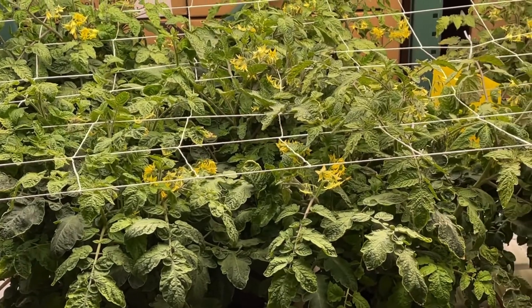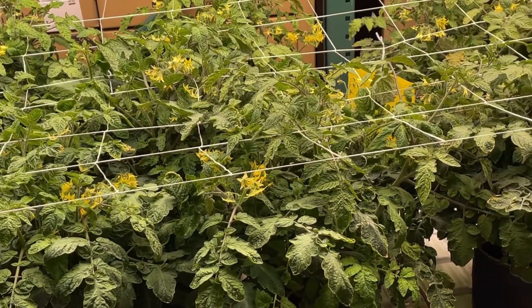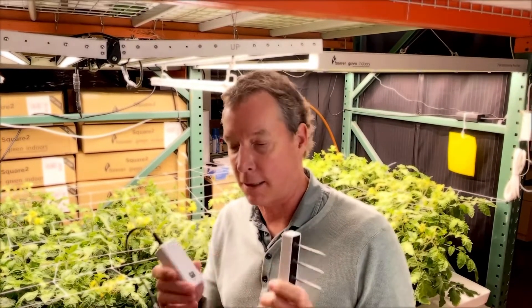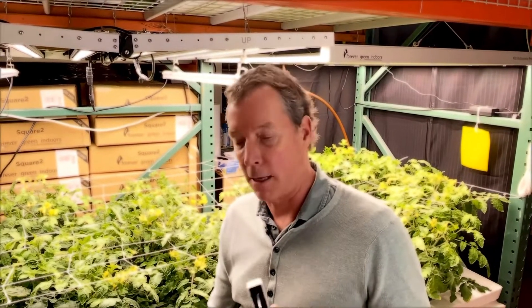We have them on full automation, both water and feed, and we're using the Teros 12 sensor with the Arroyo Solus product to really try to crop steer this garden for the very first time.